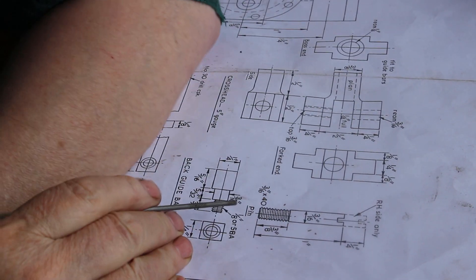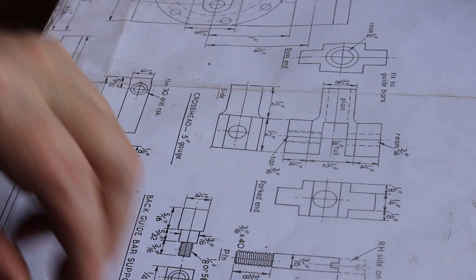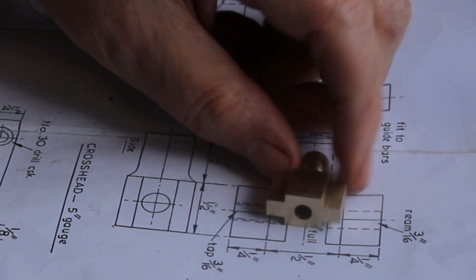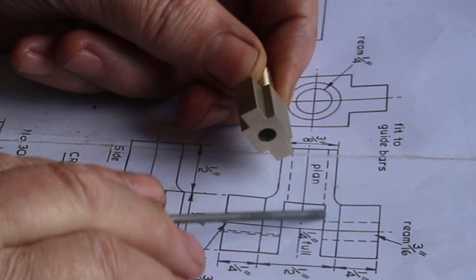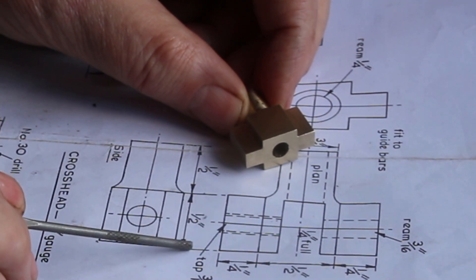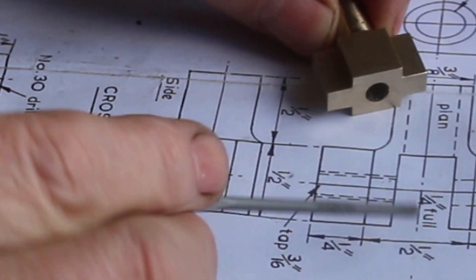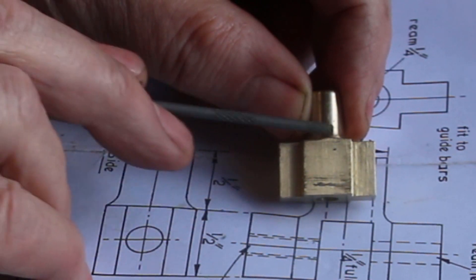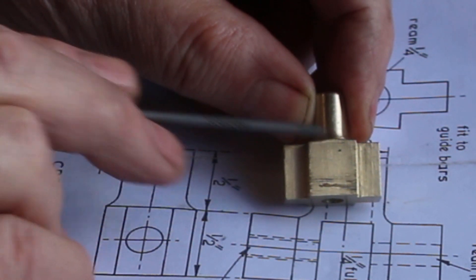So this is the drawing for the crosshead which is twice full size. And this is how far we've got with making these. We're at the stage now where we need to put this slot in. The width of this on the drawing is half an inch and the depth of the slot is also half an inch. So the slot is going to come right up against this edge, which would basically go to nothing.